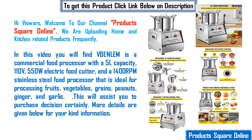Hi viewers, welcome to our channel Products Square Online. We are uploading home and kitchen related products frequently. In this video you will find Venlam, a commercial food processor with a 5-liter capacity,